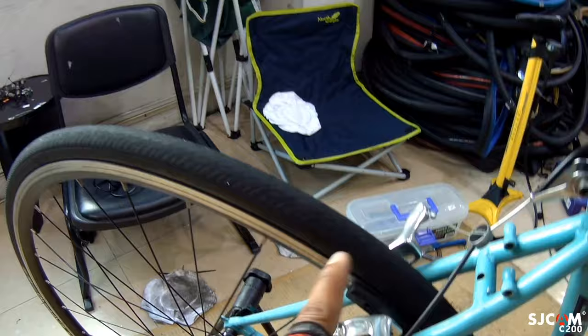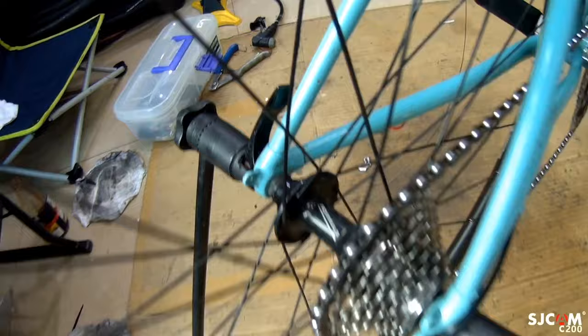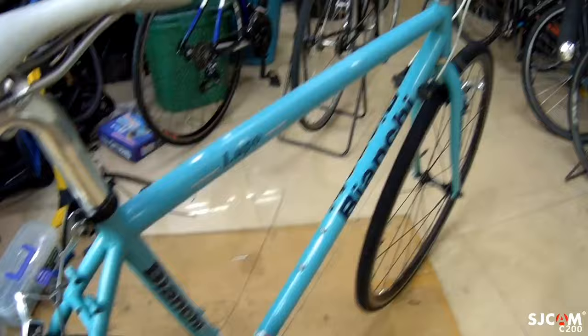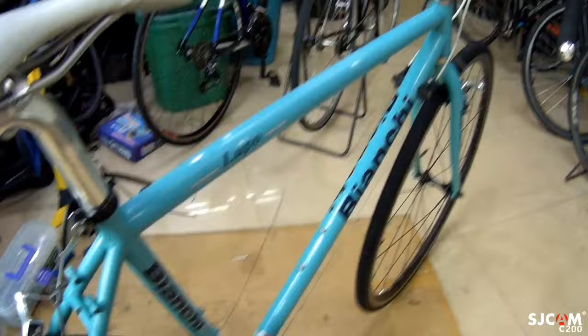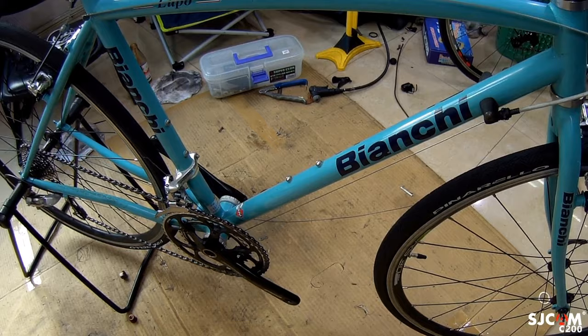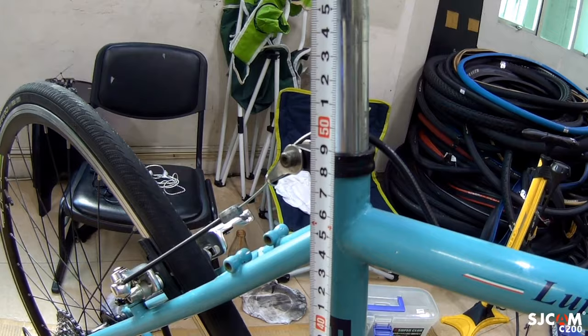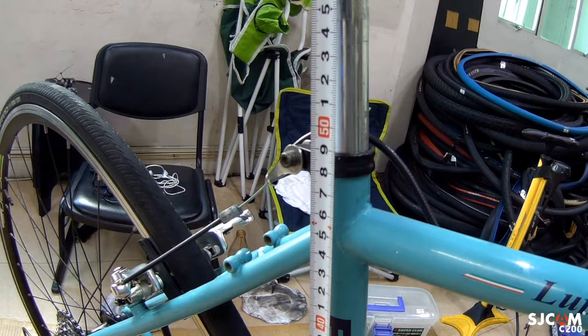Eto yung cantilever na nakalagay dito, bago pa. Nakapanaracer ang gulong nito. Formula yung hub. Ang saddle nga pala nito ay Selle Jeys. Bianchi Lofo. Siyempre, sukatin na natin kung ano yung sukat nito. Size 52 ang frame nito sa top tube. Dito naman sa seat tube at saka bottom bracket, ang sukat naman nito ay 48 cm. Kung napapansin nyo, size 48 ang taas dyan.